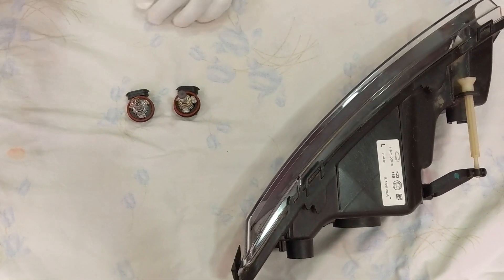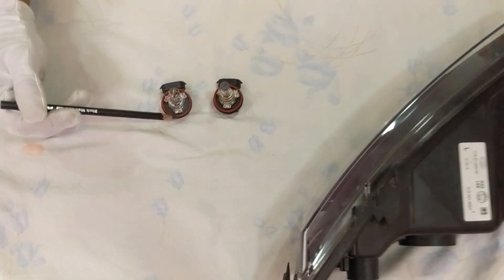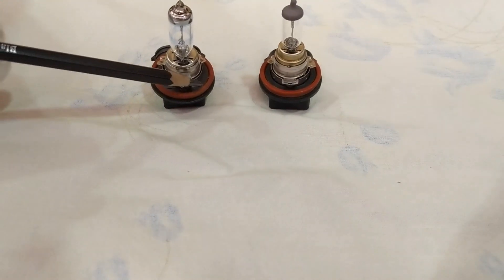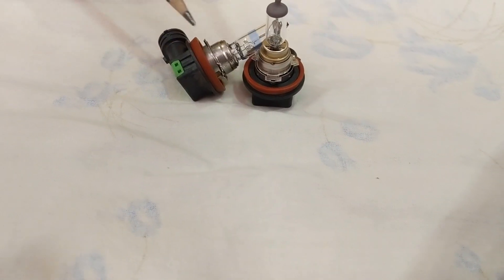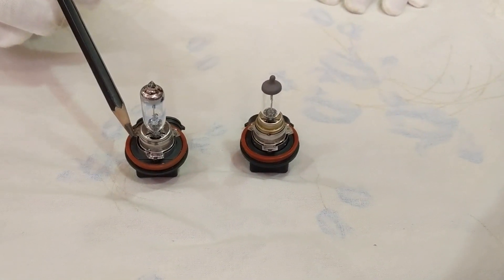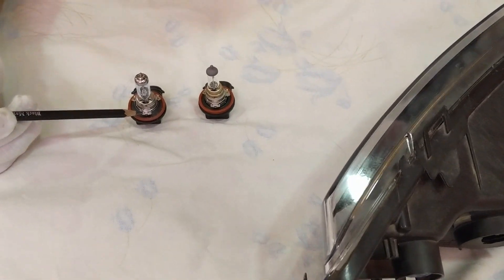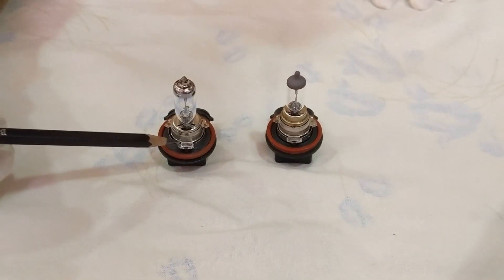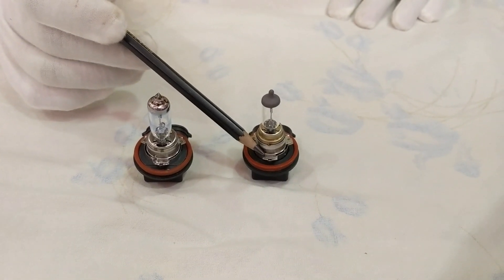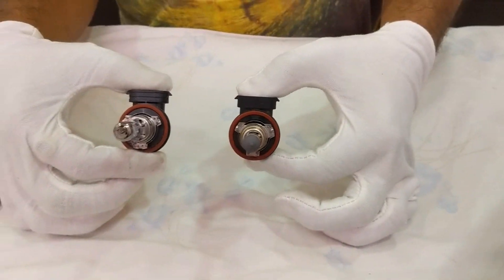The only differences I could find are: first, the wattage, and second, this particular clip. On the H11 this clip is bigger - it's broader in size - while on the H8 it's a bit narrower. To fit the H11 into the slot of H8, what you need to do is just clip this portion a bit from the clip so that it can match the size, and you can directly fit it in. Other than that, there is no difference between these lights at all.